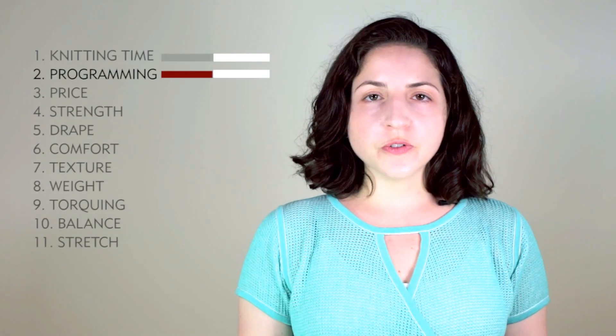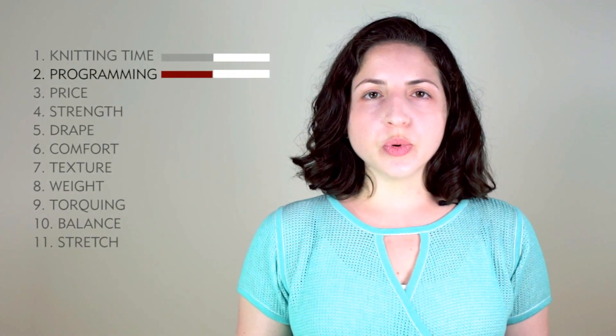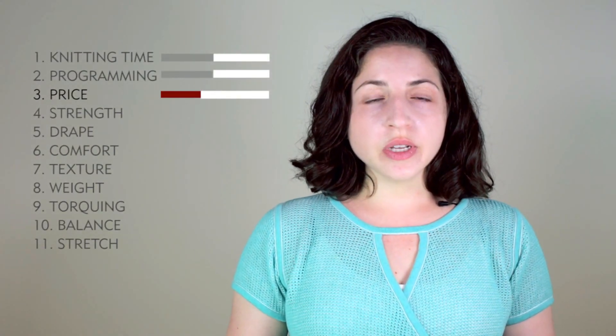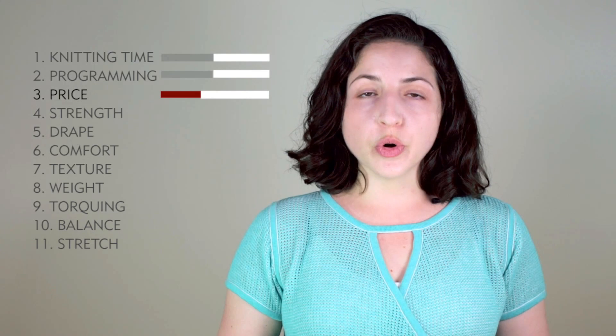Programming time is a 5. If you have a really simple repeat, then the programming time will be quick. If you have a custom design, then this will take a little bit longer. Price is a 4. This is going to vary depending on your knitting time and your programming time.